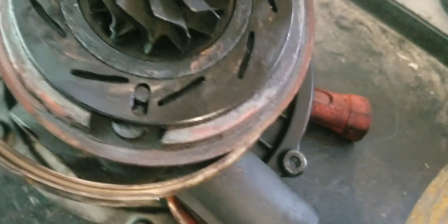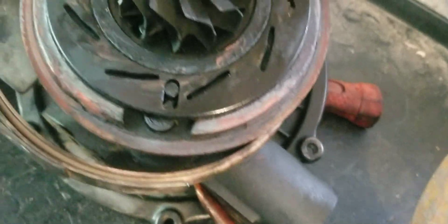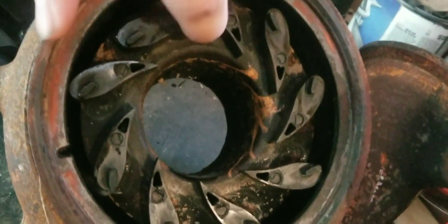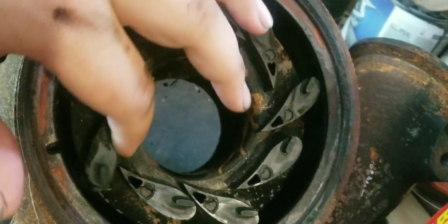I don't see any cracks in the unison ring. These are known for cracking and having problems. They also wear out right where the pin goes, so it looks pretty good. All the fins are in it for the VGT. That one's a little sticky, but they all move.